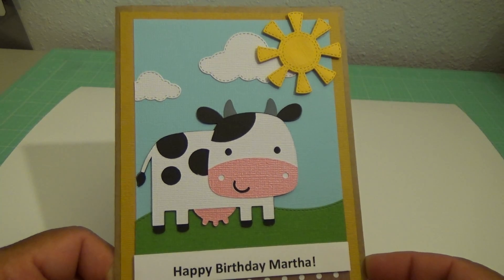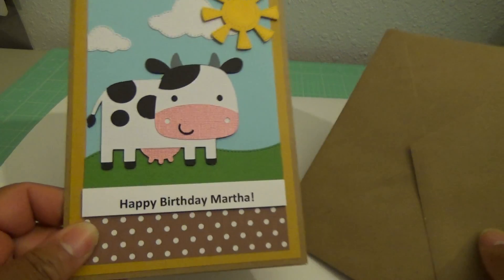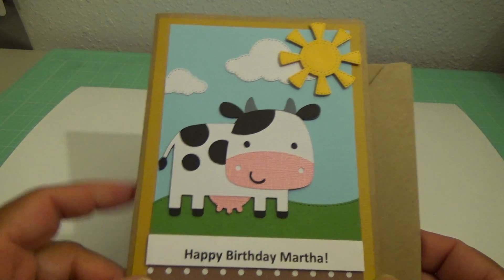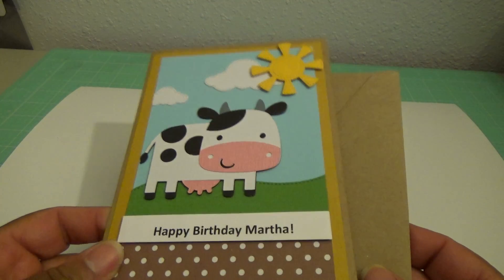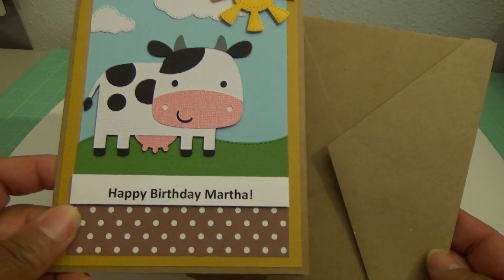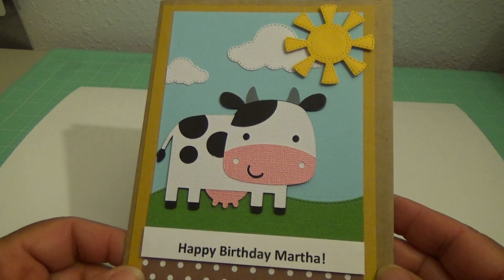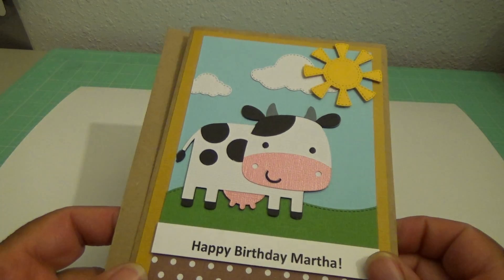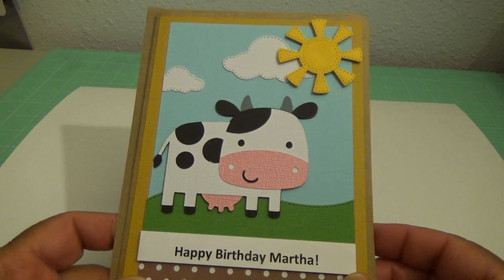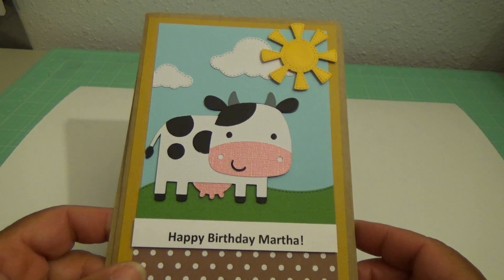Unless I get some paper from Joann's too. And I used it on the craft cardstock envelope that I purchased from Michaels. I almost exclusively use the brown craft color pre-folded card base. So that's that one.